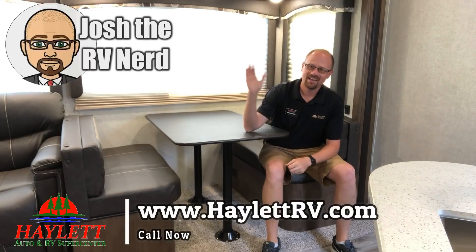Hey guys, Josh the RV Nerd here at Haywood RV of Coldwater, Michigan. Today I want to talk about a very simple modification you can do to an RV that I think generally just enhances its use and function.